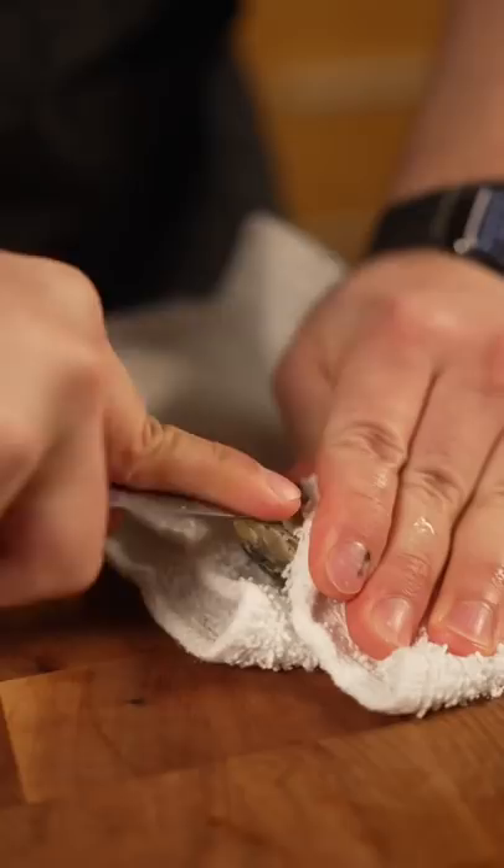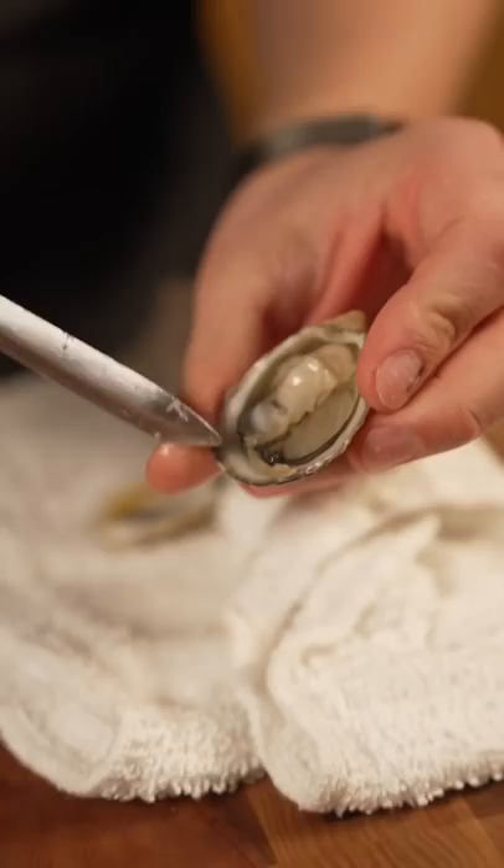Insert it into the back, press it in — you hear that? It's in. Turn it, scrape sideways, just like that over the top, and it should come out clean. You might have a little bit of shell fragments — just take those out, then scrape that muscle off on the bottom so it's detached. There you go.